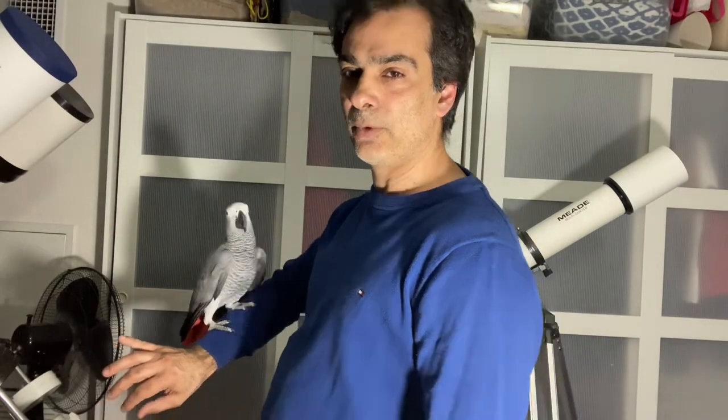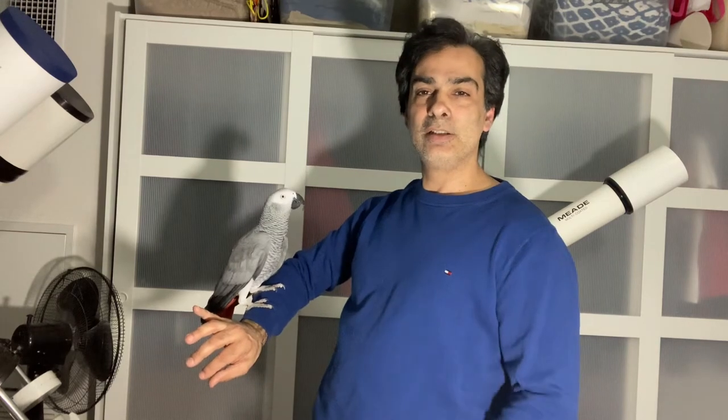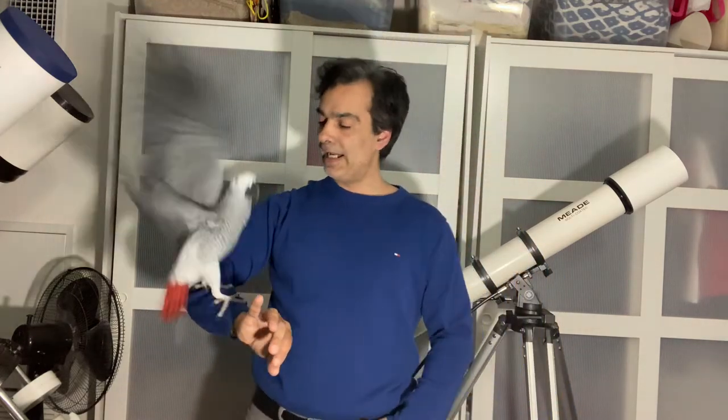Hey guys, this is the Joe Jaguar Show. Today we're going to do a video for new people who just got a telescope and don't know how to work it. There are two different kinds of tripod telescopes: an equatorial mount and an altazimuth mount. I'm going to start with the altazimuth telescopes.